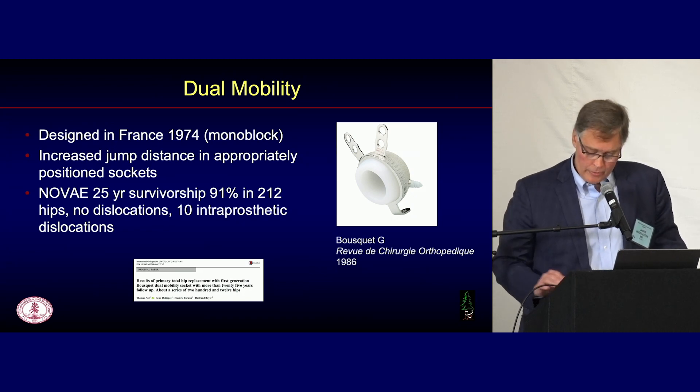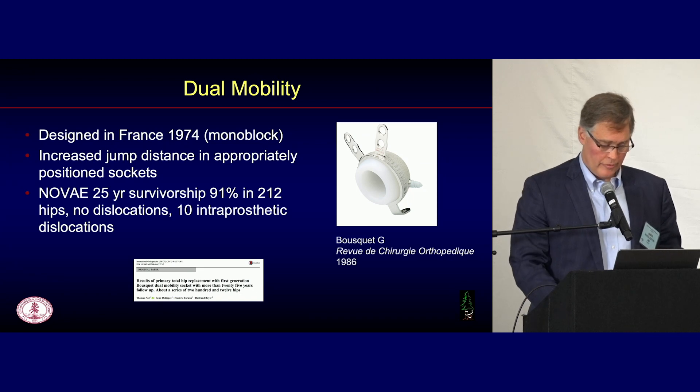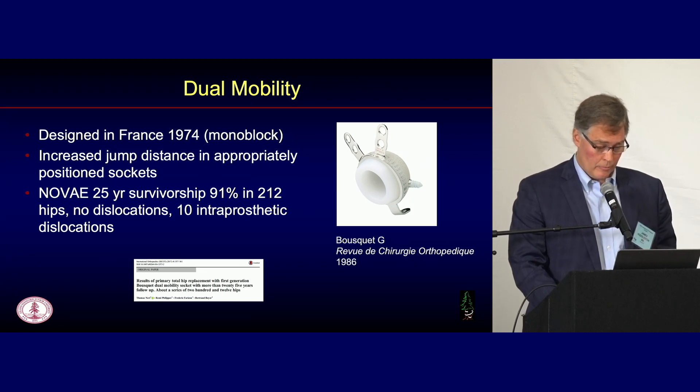Dual mobility has definitely reduced dislocation rates. To review the history: this was designed as a monoblock by Bousquet in France in 1974. It's postulated that it works by increasing the jump distance in appropriately positioned sockets. His original prosthesis, the Nove, had good 25-year survivorship — 91% in a small series of 212 hips, with no dislocations. However, he did have 10 intra-prosthetic dislocations, a roughly 5% rate, which requires another trip to the operating room.